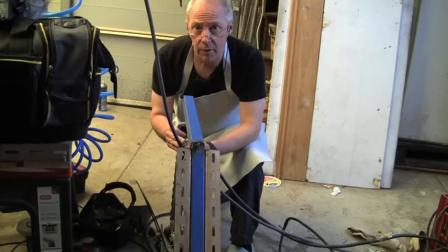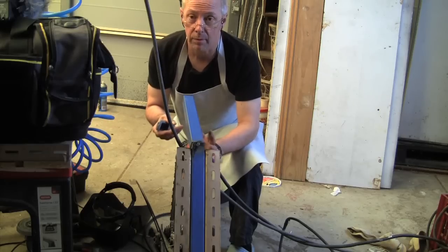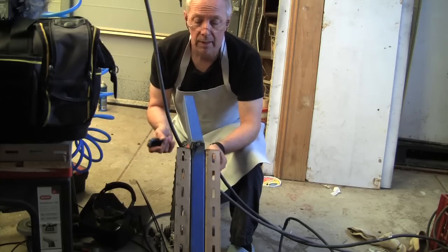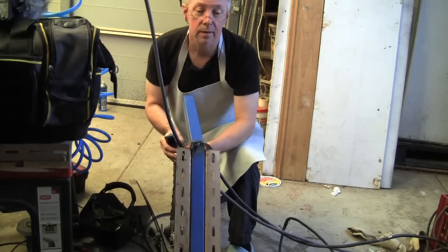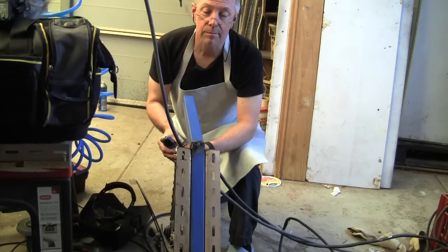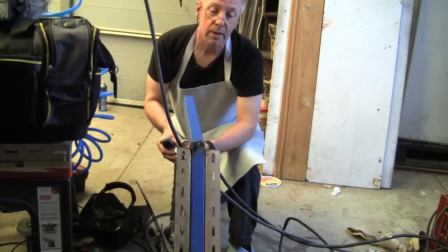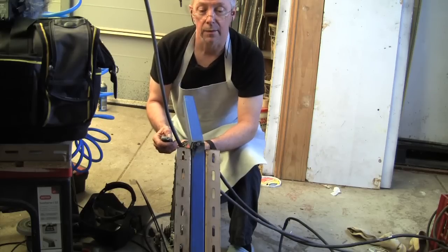I am going to do a quick alignment check to make sure that everything lines up as reasonably square and true before I finish off the welding. I have just put a couple of tack welds on it. I can see just by looking that it is not lining up quite correctly, so I might have to grind the weld off and realign it. I might have to put some vice grips on it to keep it lined up and square, then go back to welding. Time to take it off and redo it again.